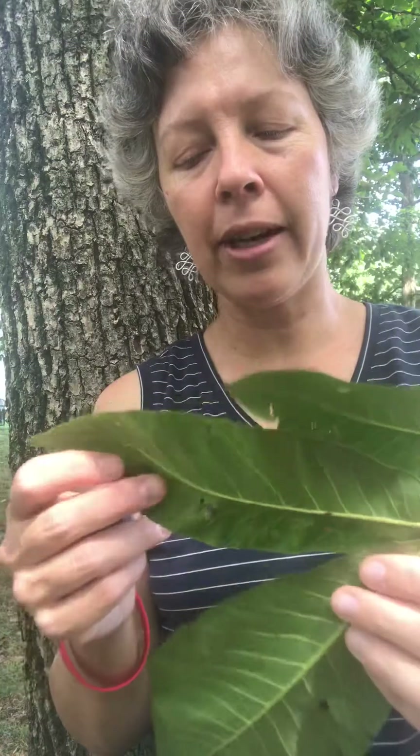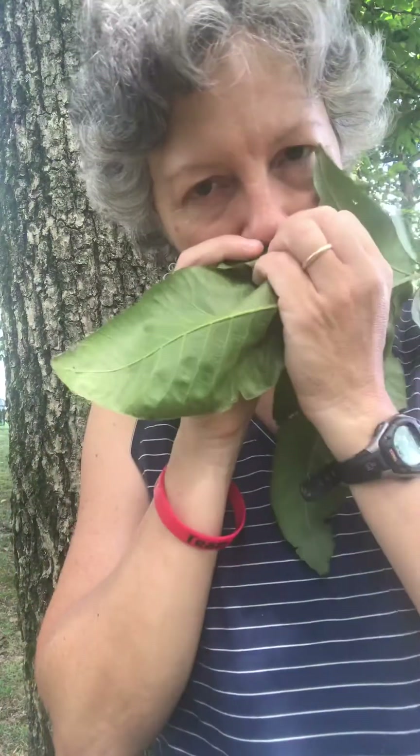Another really distinct thing about Carya tomentosa is if you rub the hairs on the rachis and sniff them, they have a very great hickory smell — very odiferous, a very strong smell — whereas other species of hickory don't have that as much. The leaves on Carya tomentosa are also fuzzy on the undersides, so that's another distinctive feature as well.